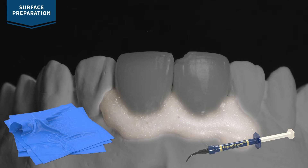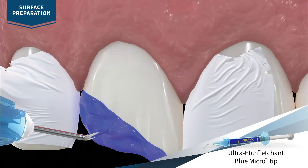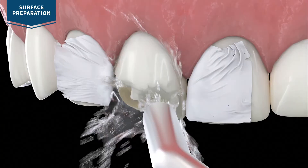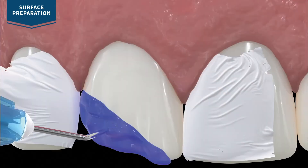Ensure proper isolation before continuing. For porcelain repair with exposed enamel or dentin, first etch the tooth surface with ultra etch etchant for 15 seconds. Rinse and leave moist with no visible puddles. Note: if there is a risk of hydrofluoric acid coming into contact with dentin and enamel surfaces adjacent to the repair, it is important to etch those surfaces first, as it will decrease the ability of the phosphoric acid to adequately etch them.